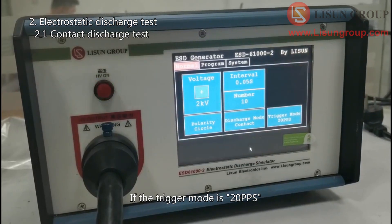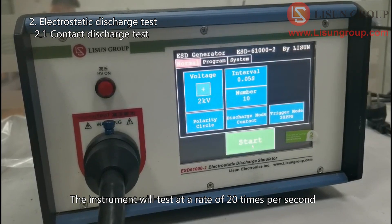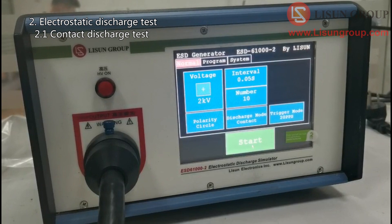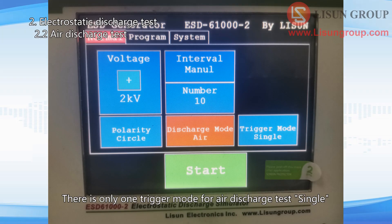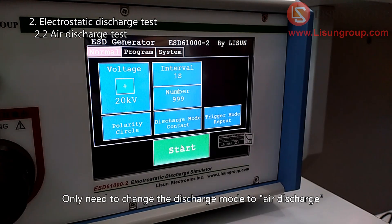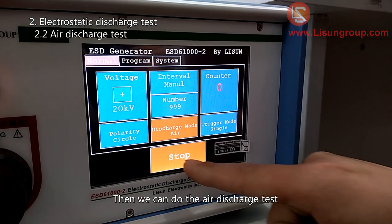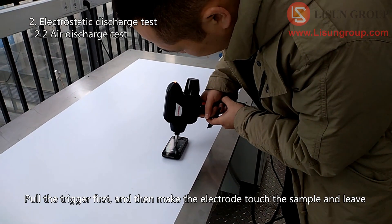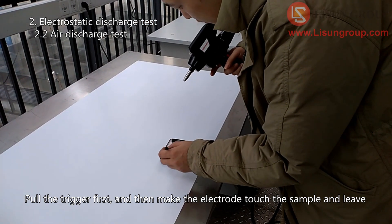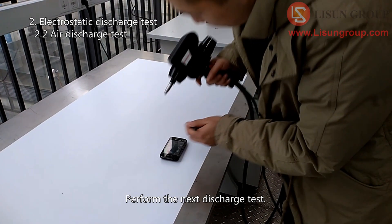If the trigger mode is 20 pps, the instrument will test at a rate of 20 times per second. To do the air discharge test, only change the discharge mode to air discharge. The operation of the ESD gun will be a little different — pull the trigger first, then make the electrode touch the sample and leave. After gently brushing the sample surface with the electrostatic brush, perform the next discharge test.